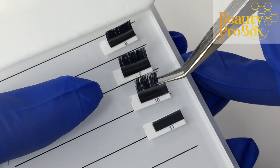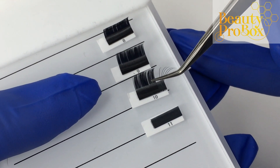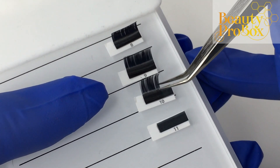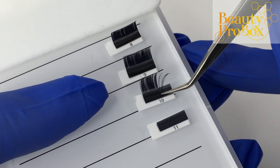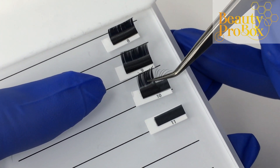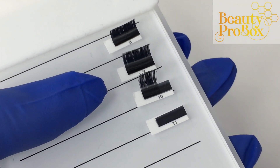I know that these are meant to be isolation tweezers and they are great for that, but I can't show these without at least attempting to pick up volume with them. So here we go. I personally hand tested each and every tweezer that went out and they were all able to pick up 2D, 3D, some even up to a 5D in a 0.07 diameter. I didn't test more than 5D because for 0.07 you wouldn't use any more than 4D on any client anyway, as they would be too heavy.